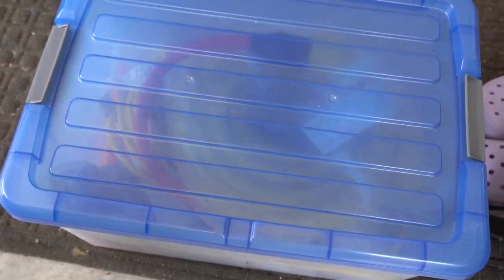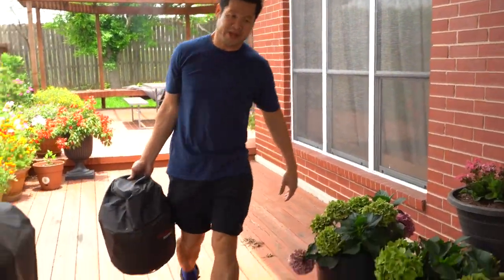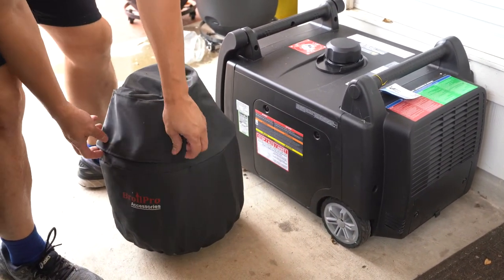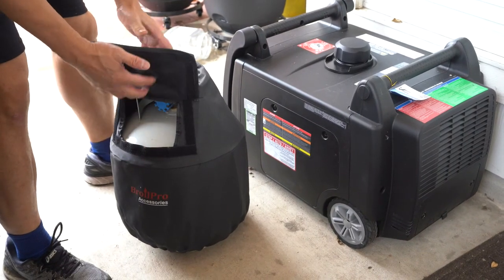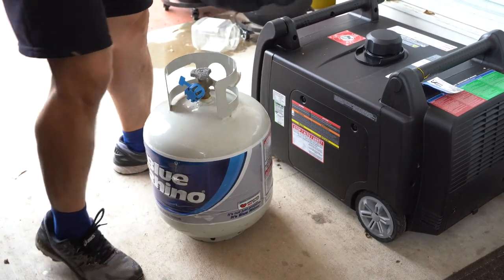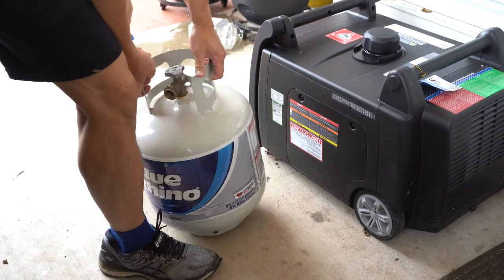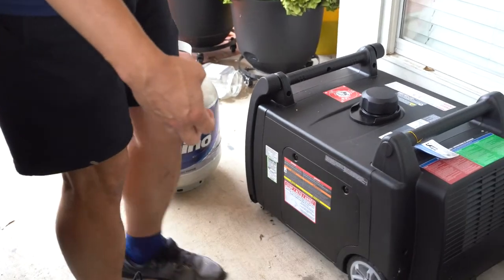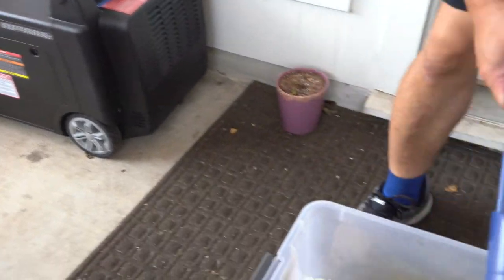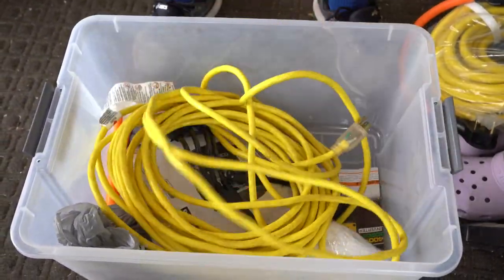Now I have to go get the propane tank. I have three of these propane tanks — just regular barbecue propane tanks that I keep filled up all the time. They've got a nice cover on them, and if they're not leaking, they should last indefinitely. It's a brand new filled tank — I think the full tank weighs 30-something pounds. Now I'm going to open up my accessories box and get the connector for the propane tank to plug into the generator.